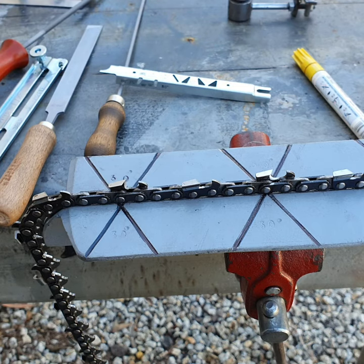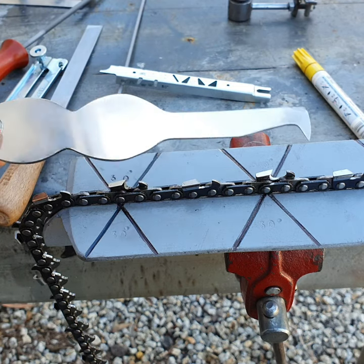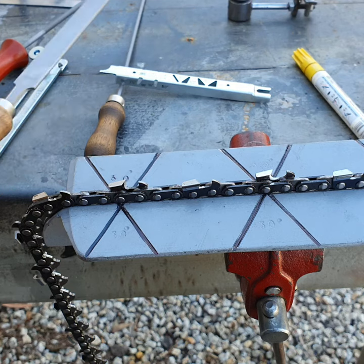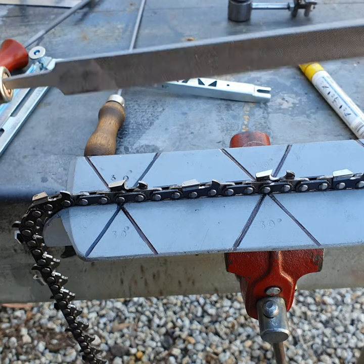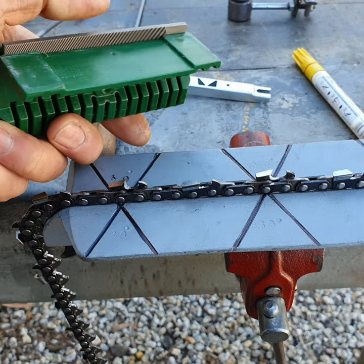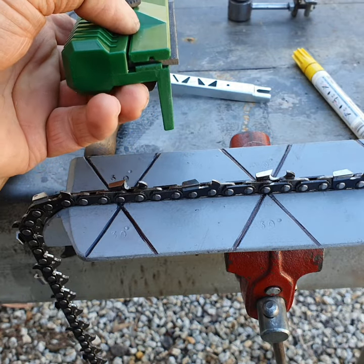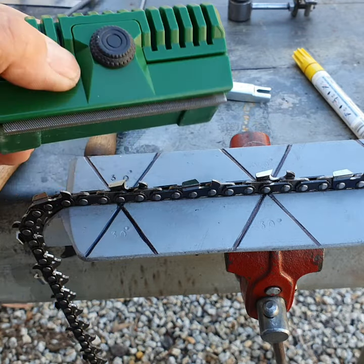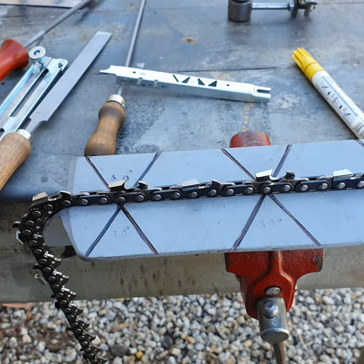That's why I like to take the bars off the chainsaw and clean them up. Another tool for the bar is a flat file — you can clean up your bar with a file, take the burrs off and keep it reasonably straight. You can also buy a little filing unit where the file sits at 90 degrees to the side of the bar; you bring it backwards and forwards to take off the high spots. Then you turn it to the other side and do the same, then flip your bar over and repeat.